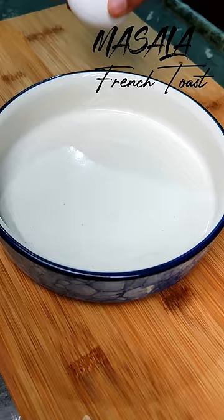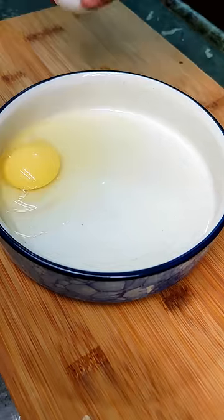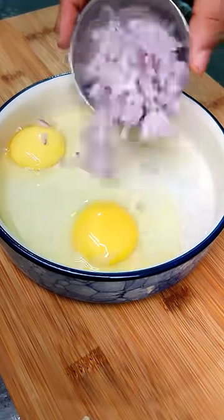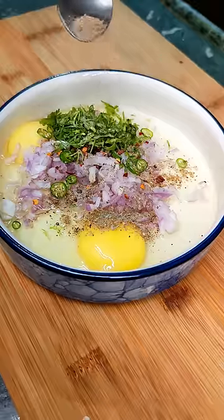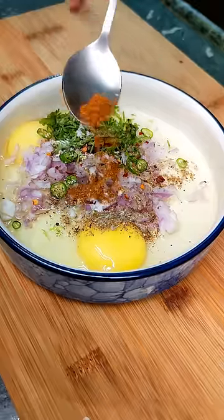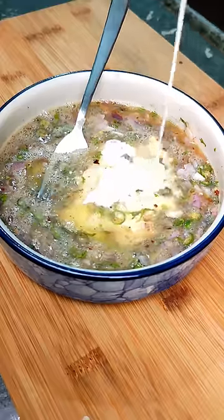So let's make some masala french toast. You'll start by cracking two eggs in a bowl and to that add some chopped onion, some thinly sliced green chilies, chili flakes, chopped coriander leaves, black pepper, salt, a little bit of homemade garam masala and three tablespoons of milk.